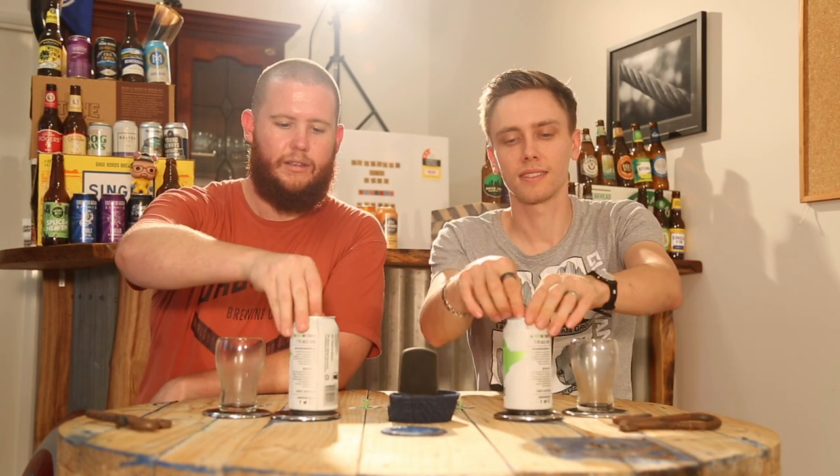Obviously the NIPA is a highly regarded style. It's loved by a lot. Just talking about how much people are loving NIPAs. Let's see if we love this beer.